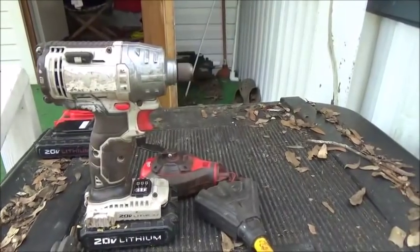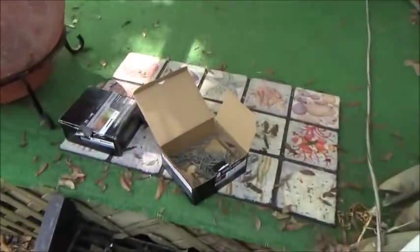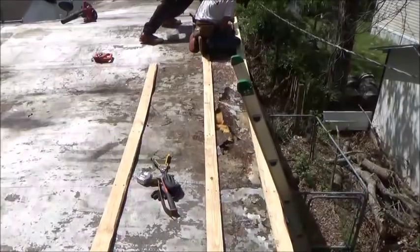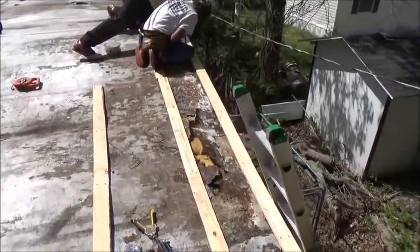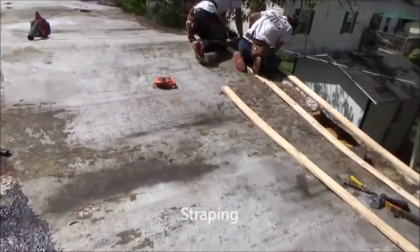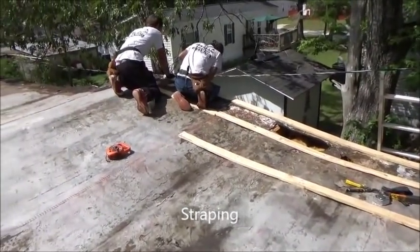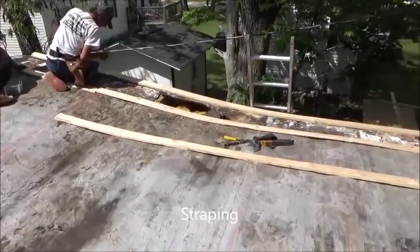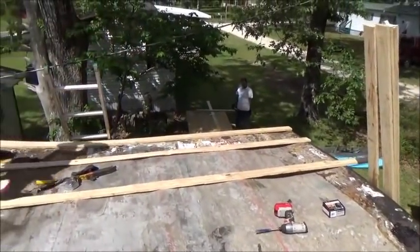We use these battery-powered guns for installing so we don't have to run power. Step number 1: on this particular one we're going to add strapping every 2 feet, with a 6-inch overhang on the outside edge.